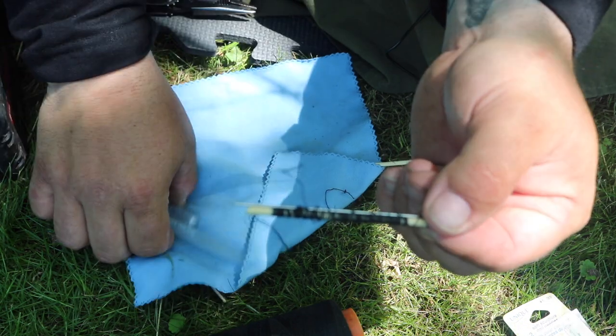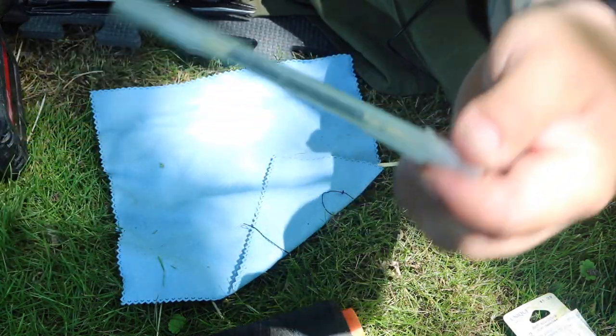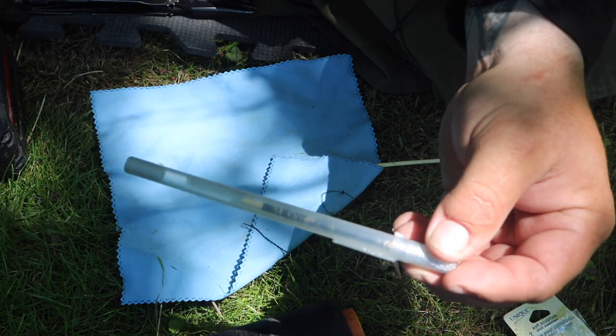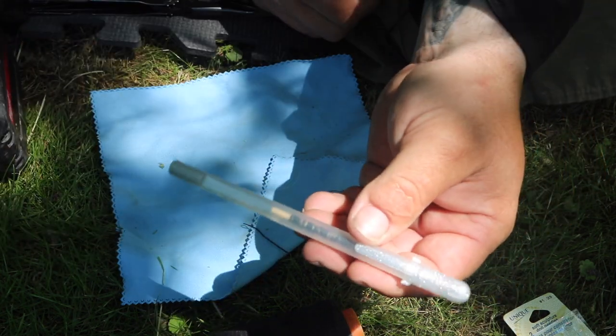I'm going to take it, drop it in there just like that, put the cap on it — and there we have it. Literally, that's it, the project is done. Now when this is sitting inside my pack, the needle can't come out and it's not going to pierce my water bladder, wreck my stuff, poke me, or get lost.